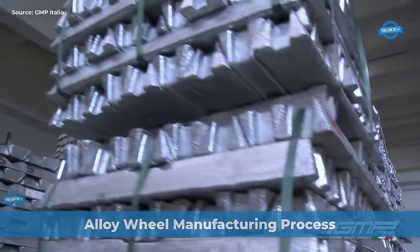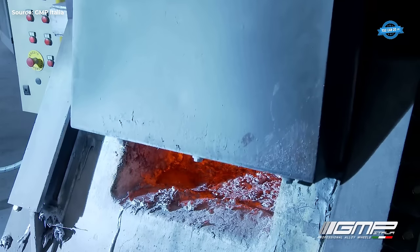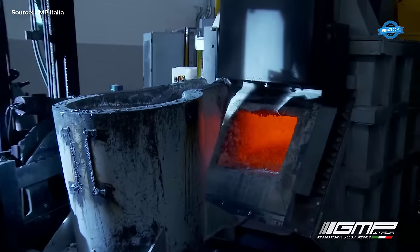GMP Italia is a renowned Italian wheel manufacturer known for producing high-quality alloy wheels.